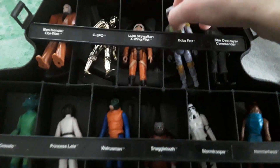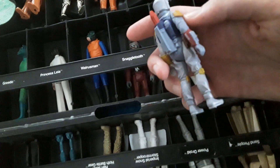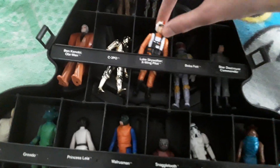And we have Boba Fett — he's a really cool one, the classic Boba Fett figure with the jetpack. Most of these guys are pretty expensive, so I'm happy that they're all in great condition.